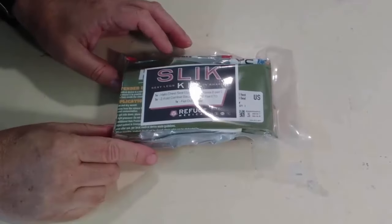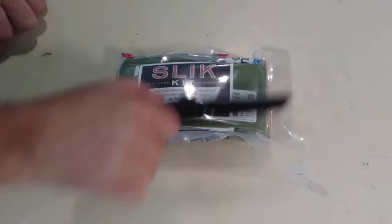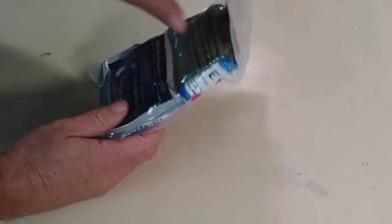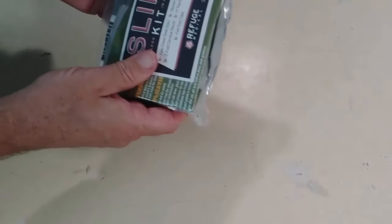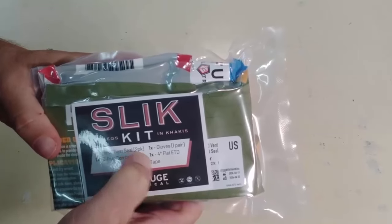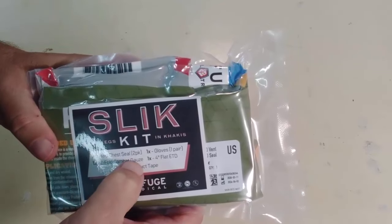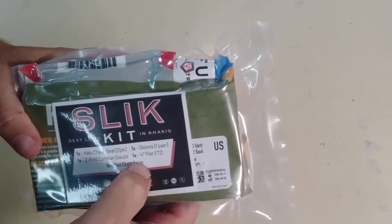Basically this is the Slick Kit — it's so small. The idea is that you can just stick this in your pocket, pretty much anywhere you want to. I'm going to pay very close attention to where they've put their tabs and vacuum seal this back up myself. It says here that it has one halo chest seal — two packs, obviously we need front and back if it's penetrating. One set of gloves, one Z-fold combat gauze, one four-inch flat ETD, and one flat duct tape.